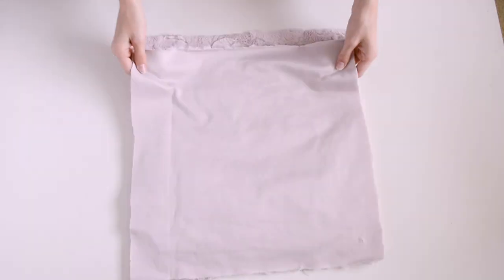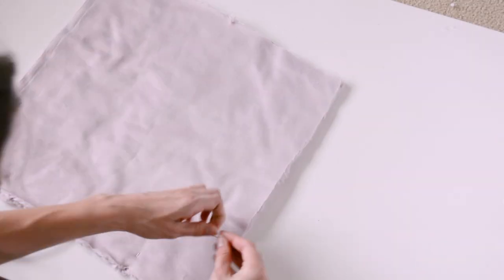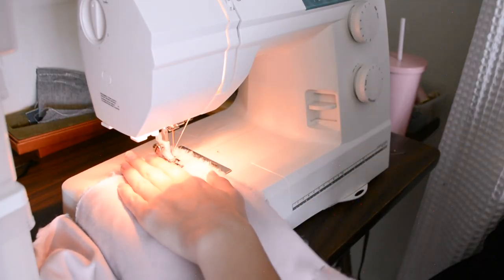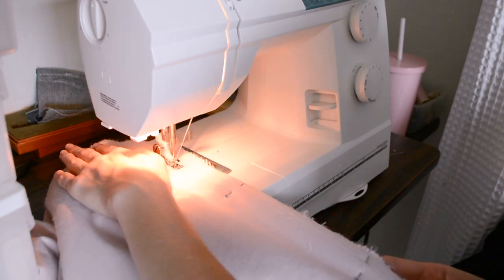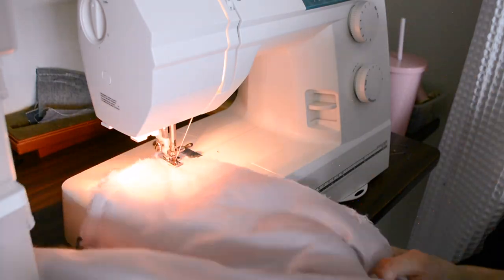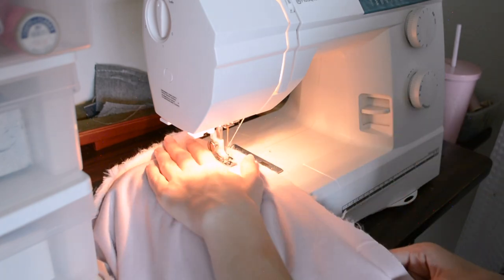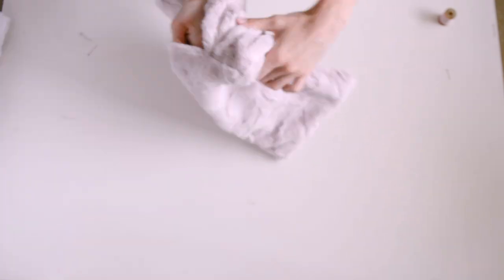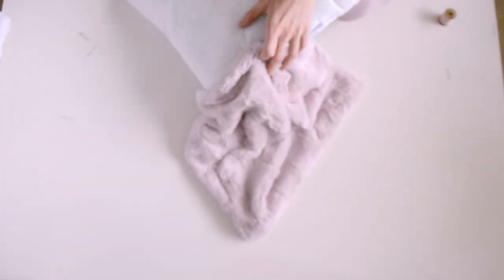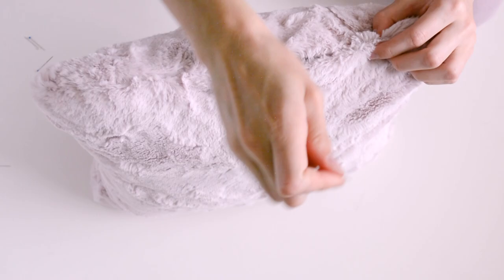Once I have my two pieces cut out I'm going to place them outside facing in and pin them all together so I can sew around the edges. Starting with a back stitch so it doesn't come unraveled, I'm just going to start stitching all the way down the edge using a straight stitch. I'm going to stitch around all the edges making sure I just leave a small section open where I can turn it inside out and put my pillow in. Now I'm going to turn it inside out — which is definitely the most fun part — and then stuff my pillow in through that same hole. So now that we have this opening here I'm not going to install a zipper for this one. I am just going to hand sew it closed.